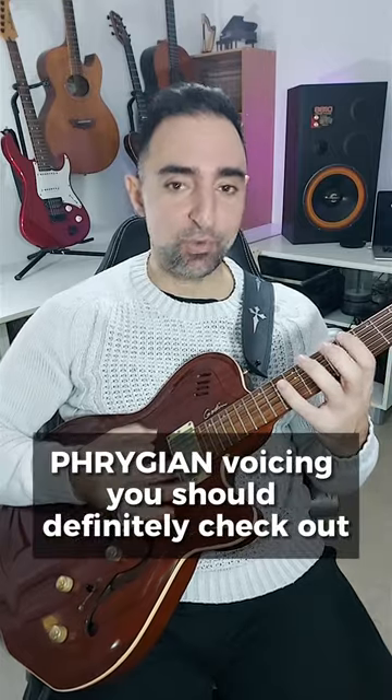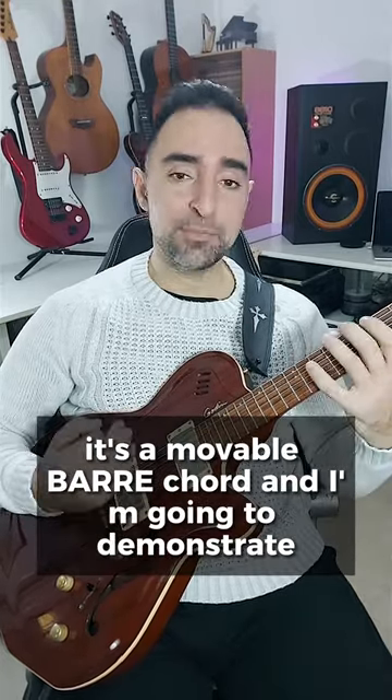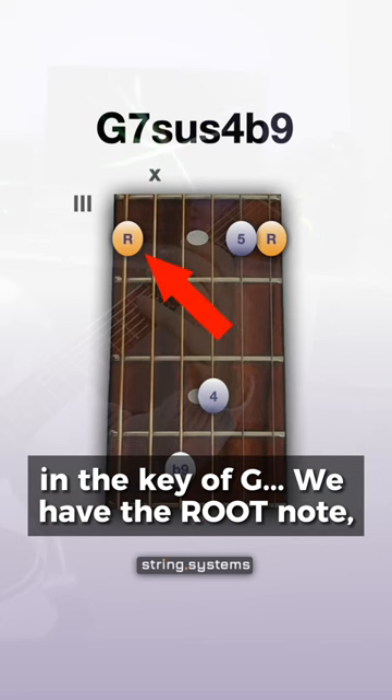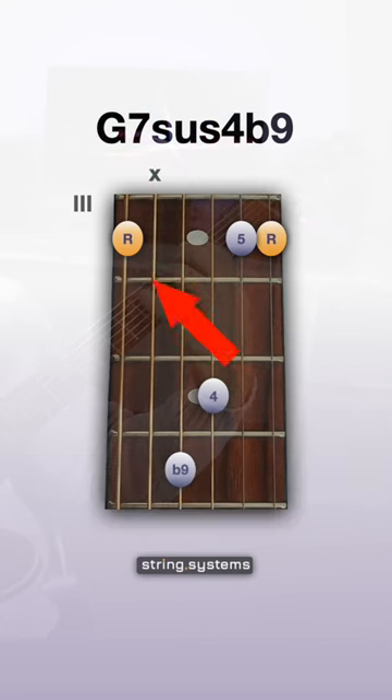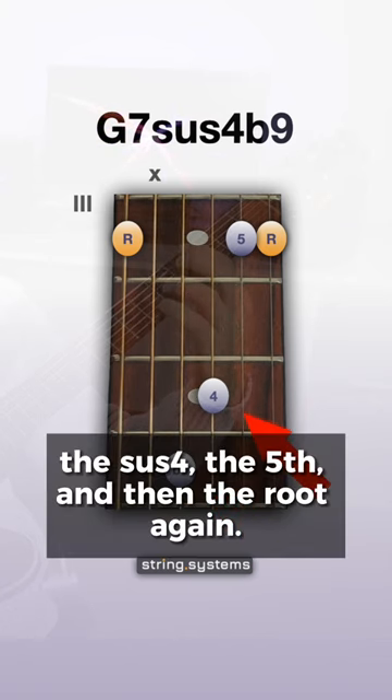Here's a really nice Phrygian voicing you should definitely check out. It's a movable bar chord and I'm going to demonstrate in the key of G. We have the root note, the b9, the sus4, the 5th,